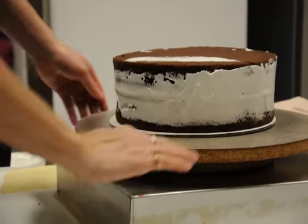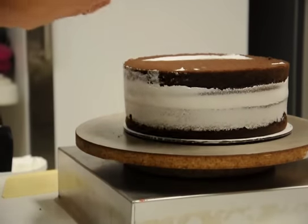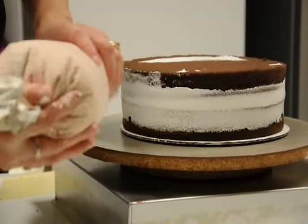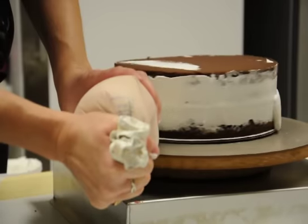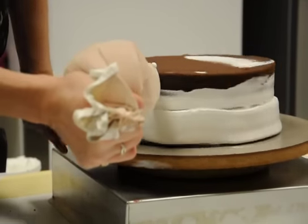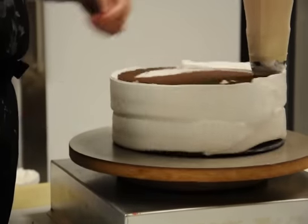Now we're ready to get the crumbs off my turntable. Let's put the icing on the cake. I always use a cake icer tip — this is going to save you tons of time and headaches. Put it against here, spin the turntable and squeeze the icing. I'm going to do another layer on top: spin the turntable, squeeze the icing. Now I'm going to do the top.